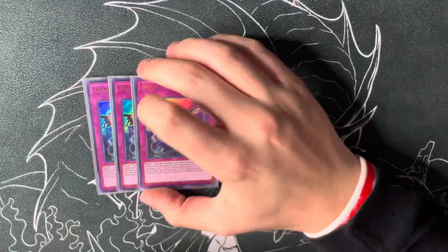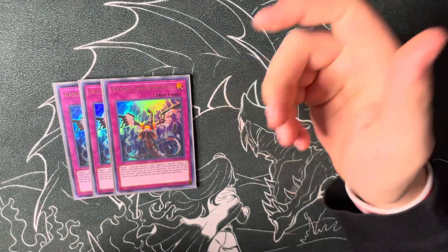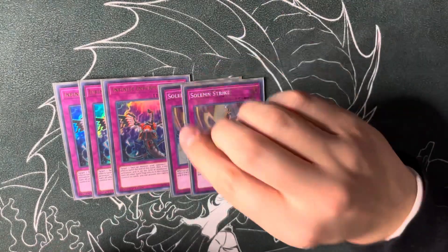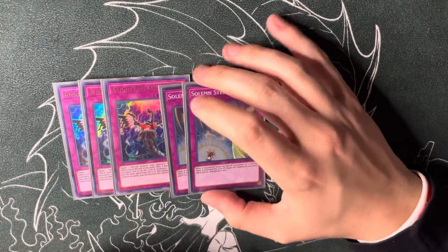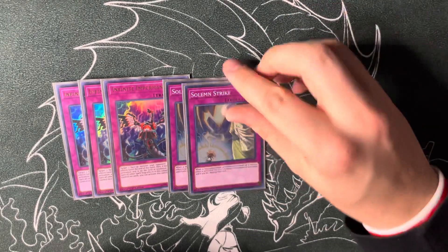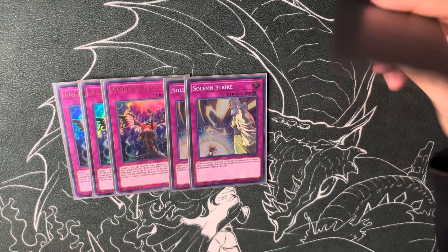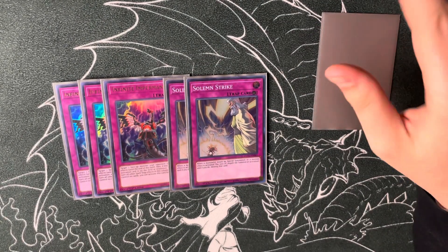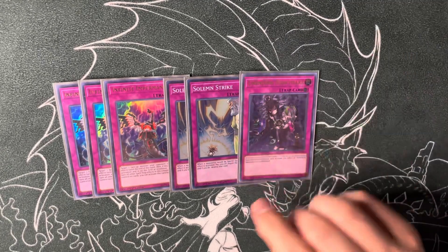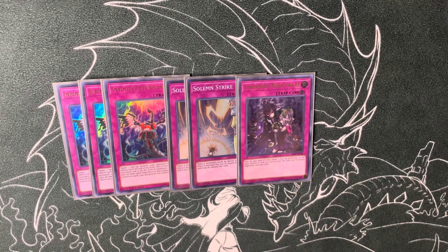For the rest: triple Infinite Impermanence — this goes with Ash and Gamma, so nine hand traps total, probably three of the best hand traps in the format currently. Double Solemn Strike — this is definitely a flex spot if you want more hand traps or the Springans traps, but I wanted something powerful for going first since the deck doesn't set up a ton of disruptions. Then Unending Nightmare — I saw somebody tech it in a different deck profile recently.